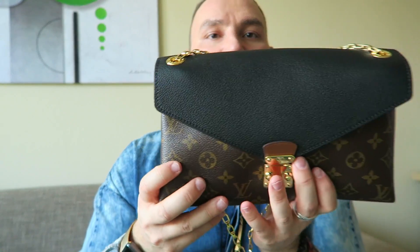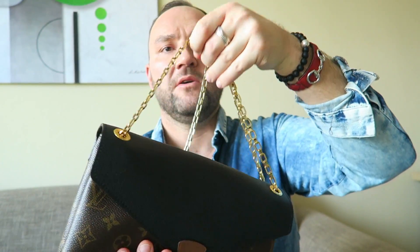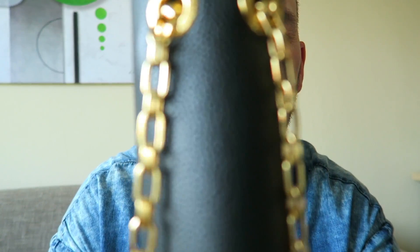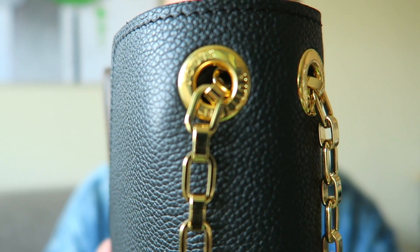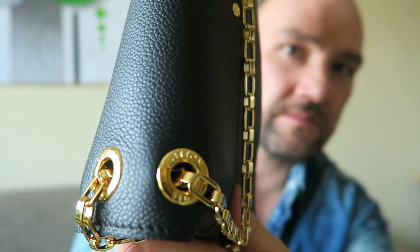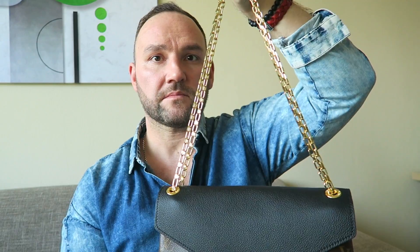The chain comes out of the bag and is attached by passing through two loop holes — both in gold hardware, both marked Louis Vuitton, same on the other side. This setup allows you to have a short chain for more of an off-the-shoulder look, or a long chain for carrying it crossbody.